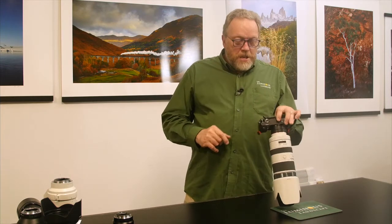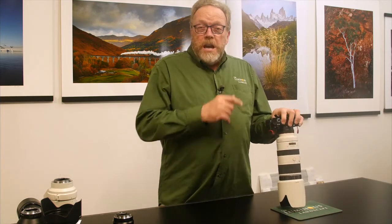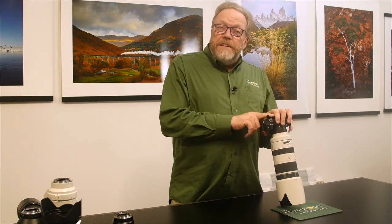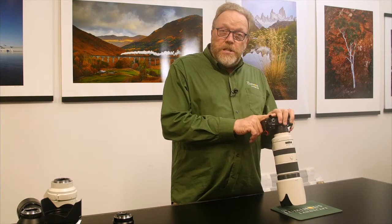Just to throw this in before we close — I think this is an experimental camera. I think Sony put this together and a lot of the technology you see here you're going to see on future Sony cameras. There are more autofocus points than any other Sony camera and many other cameras period. I think they used this to work out the bugs because I think there's something big coming from Sony, and you're going to see a lot of these features migrate to newer systems. That's my thinking — we'll see what happens.